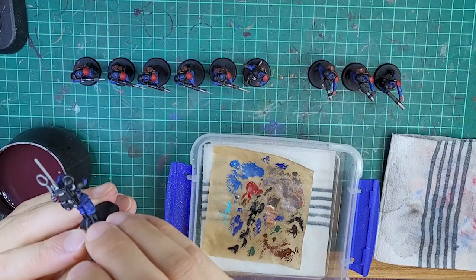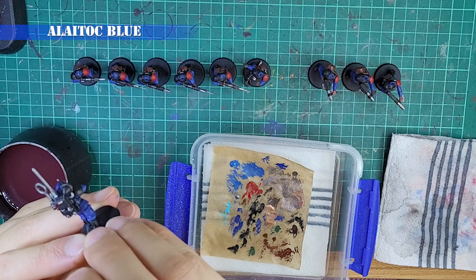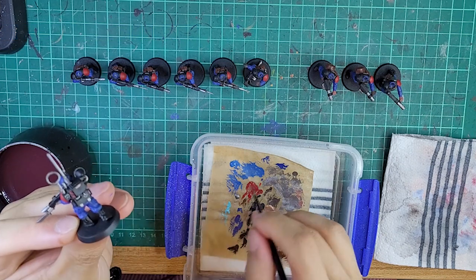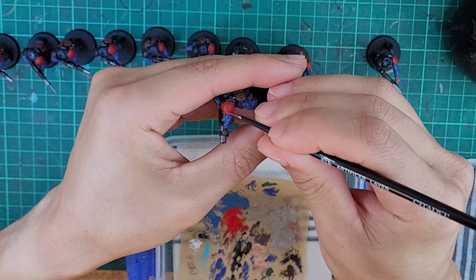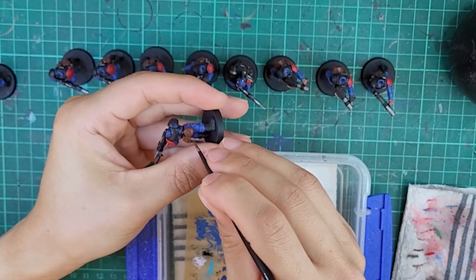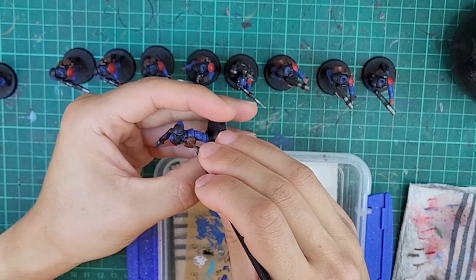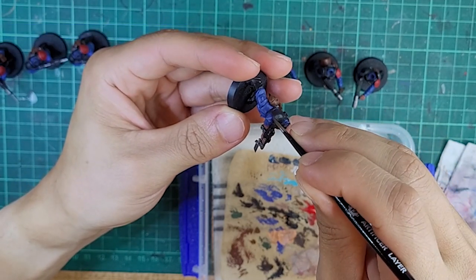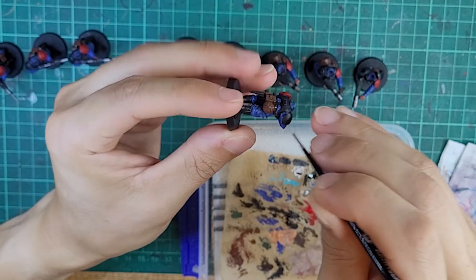On to highlighting. Just like before, make sure you do all of the same colours at the same time. Do all their uniforms using Lothern Blue to pick out the creases and folds — don't go too overboard, just do all the highest raised areas. Then using Mephiston Red on the outside of the red shoulder pads. Then using Mournfang Brown on the equipment pouches — just do the corners and edges, maybe even the aquila, but don't bother with things like the buttons because they are quite small detail. Then using Dark Reaper on all the blacks. Because it's quite a contrast, don't go too overboard — just do all the corners and edges and don't bother with things like the boots.